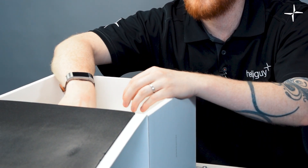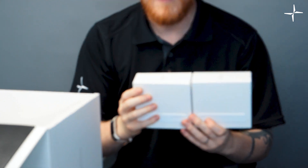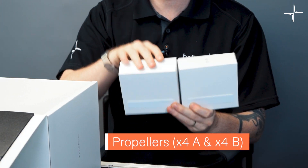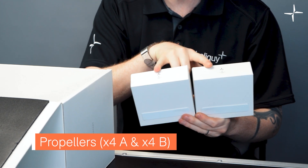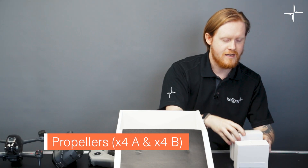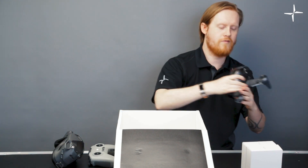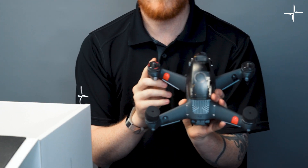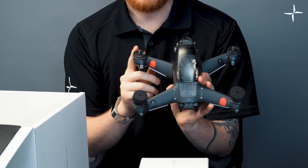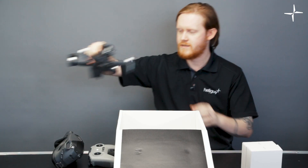Let's have a look at the propellers. They come in two boxes — it says a pair of propellers on the box but there are actually four in each. They come in A and B formats — clockwise and counterclockwise. The reason it says A and B is because there are stickers on the drone: red A and black B. The motors are also banded in those colors.